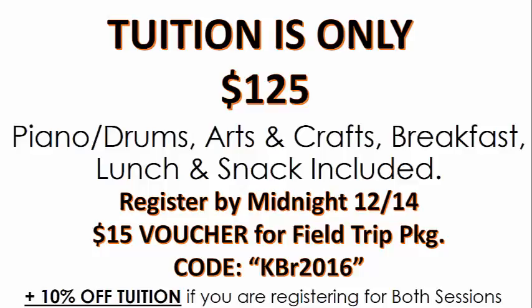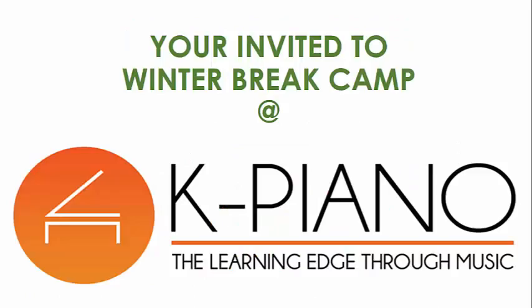Listen, we want to tell you guys thank you for your continued support. You and your family are invited to bring your children to the K-Piano Winter Break Camp. Bring them to us — they'll make friends, make music, and make memories with the K-Piano family. Hope to hear from you soon.